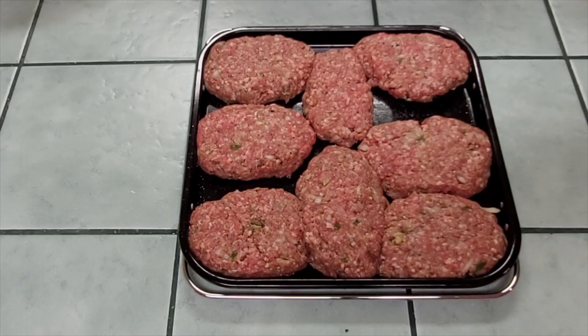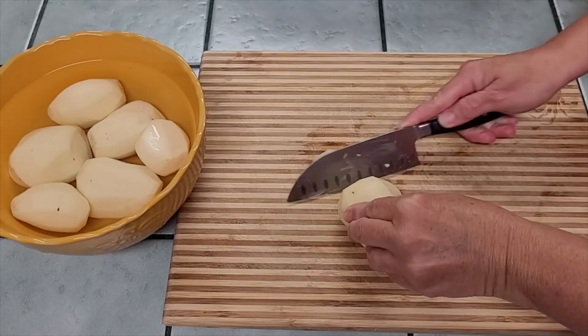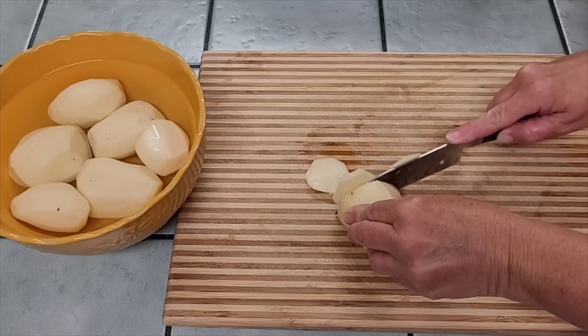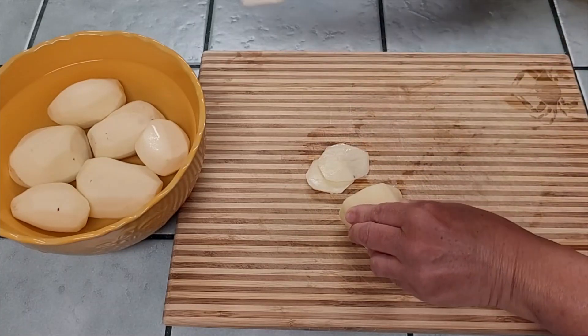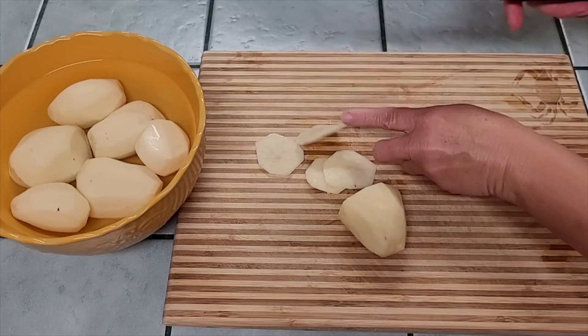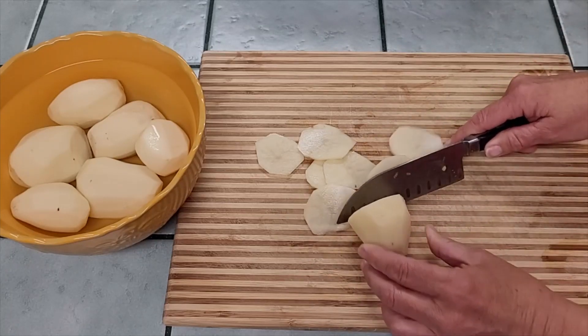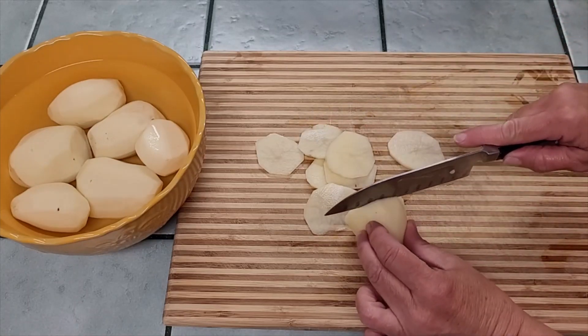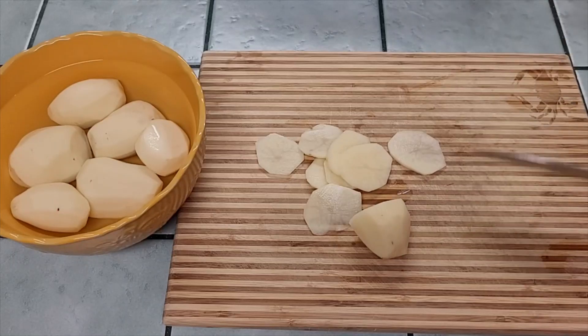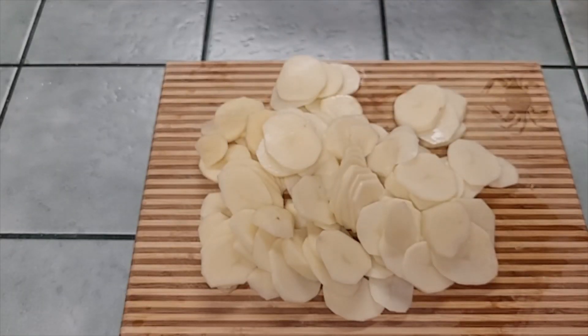We're going to set the meatloaves aside and get started on the potatoes. The book recommends slicing about a quarter of an inch thick, so I'm slicing all these potatoes up thin. It said four Yukon Gold but didn't give a poundage — I've got about a pound and a half of red potatoes. Once they're all sliced up real thin, let's get the pan ready and get this meal going.